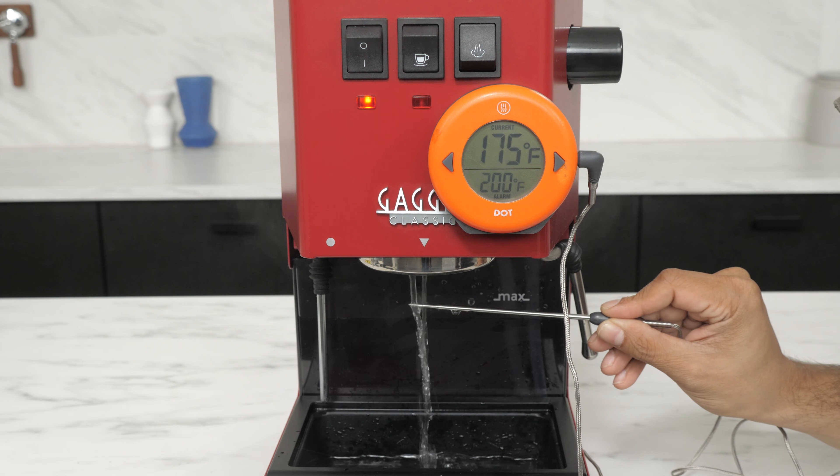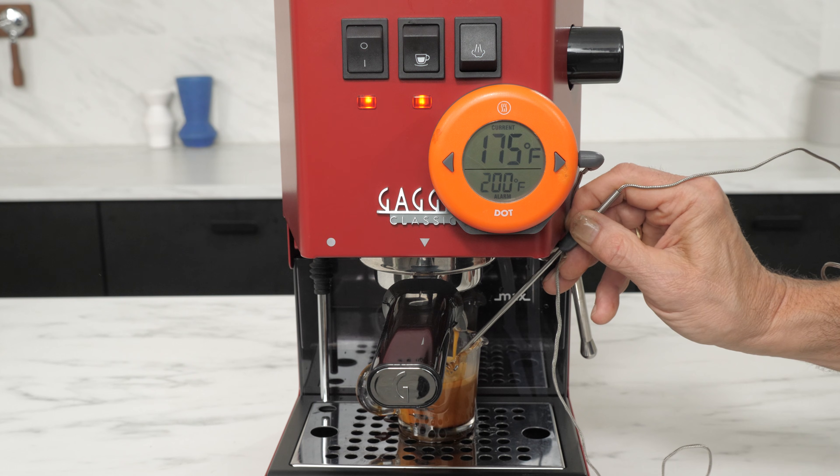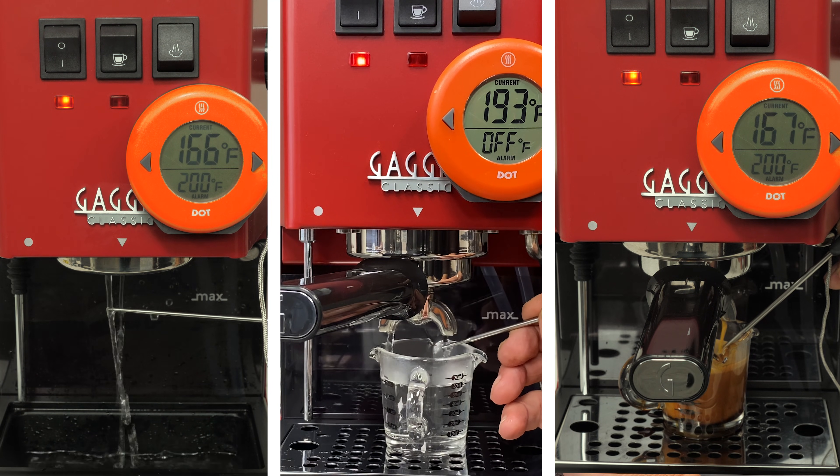Maybe you've tried this. Or maybe this. Or even this. If that's what you've been doing, I hate to break it to you, but you're not getting true brew temperature readings.